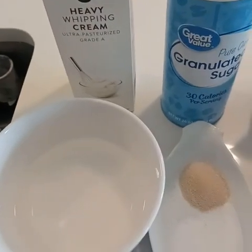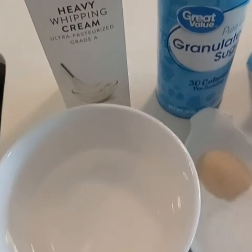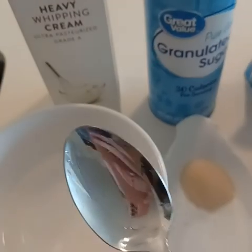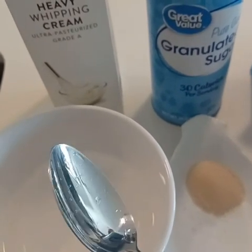I did my best to approximate Domino's India's stuffed cheesy bread. If you're Indian, you'll find this is a pretty close approximation to Domino's stuffed cheesy bread. If you're not Indian, try it — you might like it. It's something different.